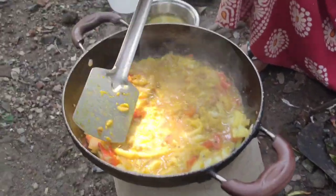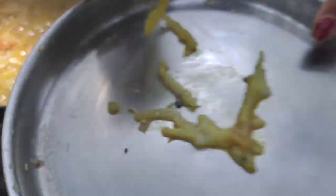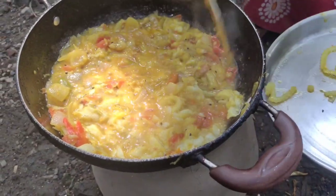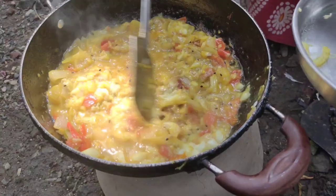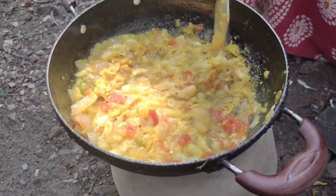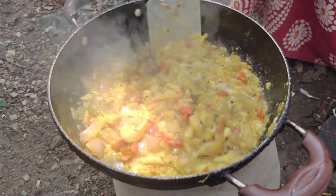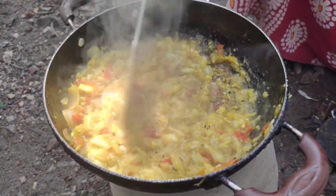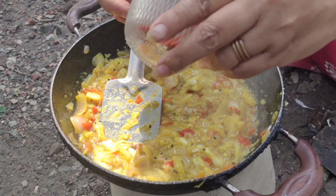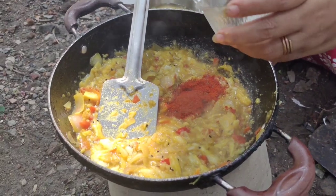We will cut it. I will cut the end of the pot and cut the egg on the pot, then cut the egg into the pot.